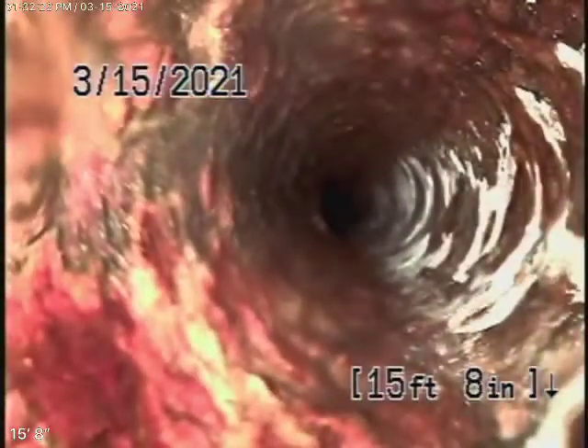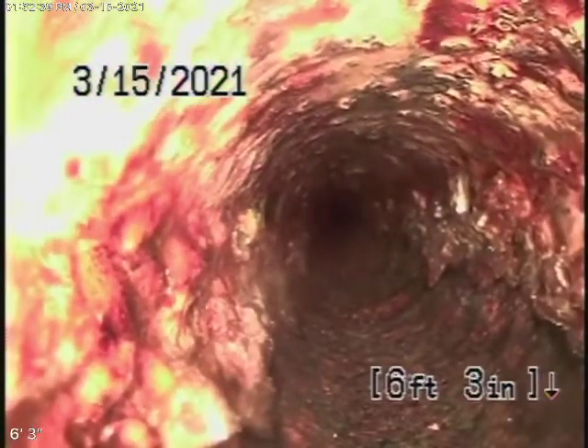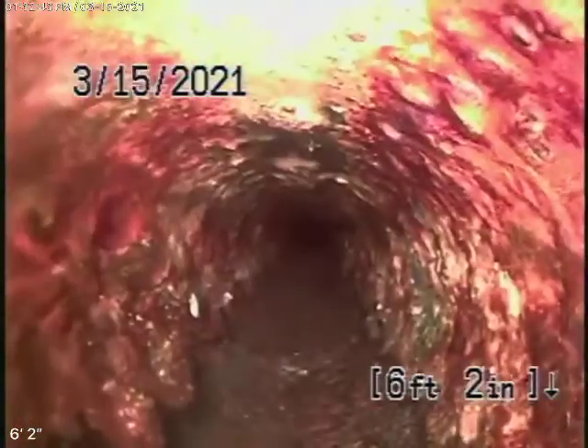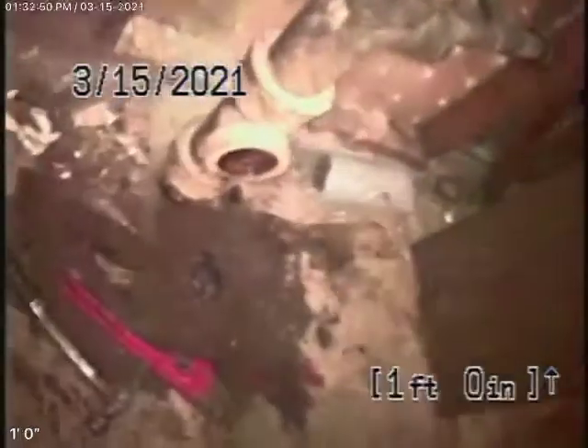The pipe is definitely getting old. You can see how old the cast iron is getting. So if you're planning on remodeling this house, I highly recommend that you replace the piping. That's about all we can check over here — it's very difficult to go through an old cast iron pipe. We'll recommend a clean-out on the outside of the building, maybe a two-way clean-out. We'd probably recommend a grinding, a de-scaling of the pipe. But if you're going to remodel the house, I highly recommend you replace all the lines.